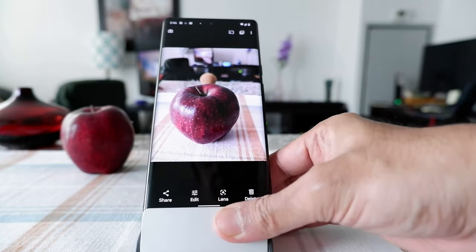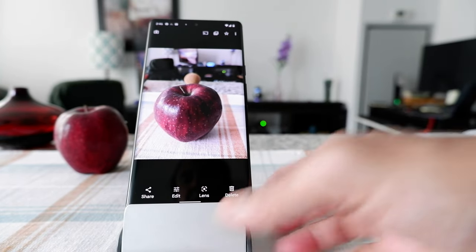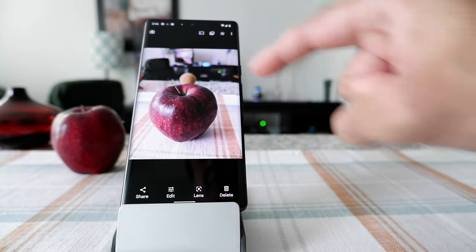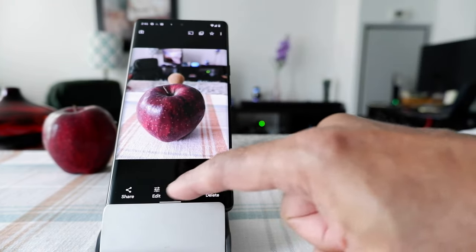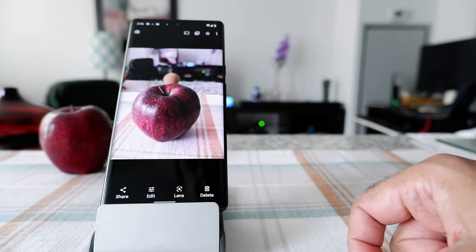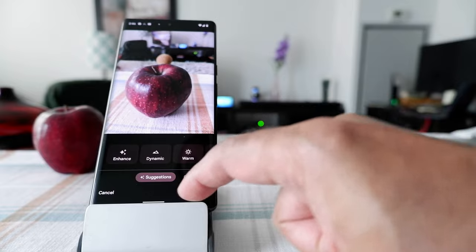Here we have the picture, and you can see it takes a very good quality image. You can see the cork ball behind the apple. If you'd like to remove that, you have to go to Edit.